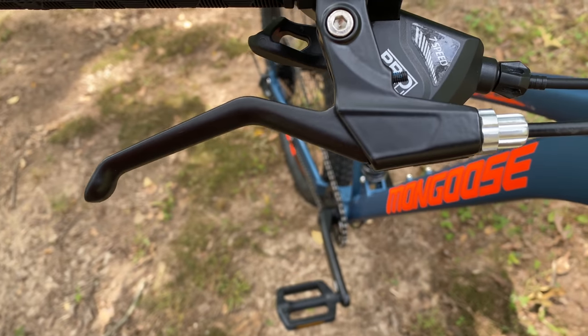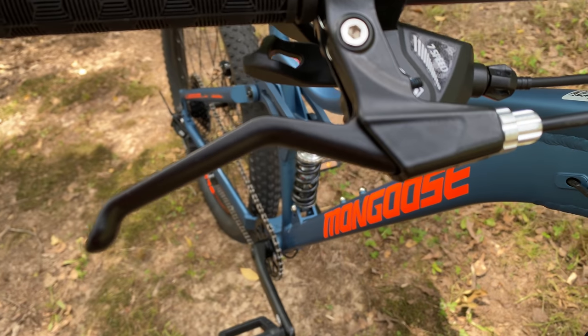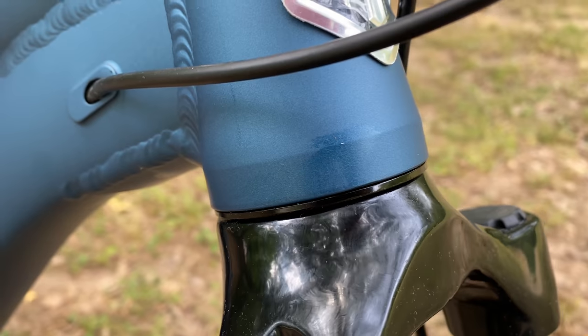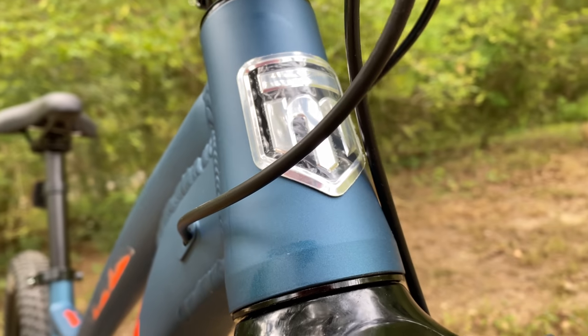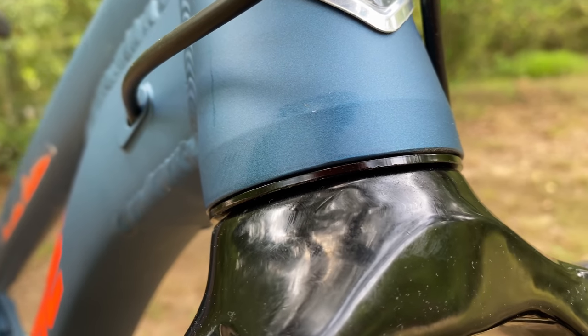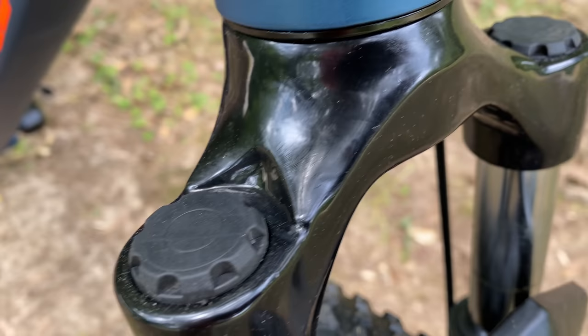Mechanical disc brake levers — they're alloy. Remember, it wasn't long ago these were plastic on most big box bikes. And of course, new-gen means the tapered head tube has arrived — zero stack — so this can accept a tapered fork up into the head tube, as it should be. This factory fork, though, is a straight steer adapted to fit this head tube.